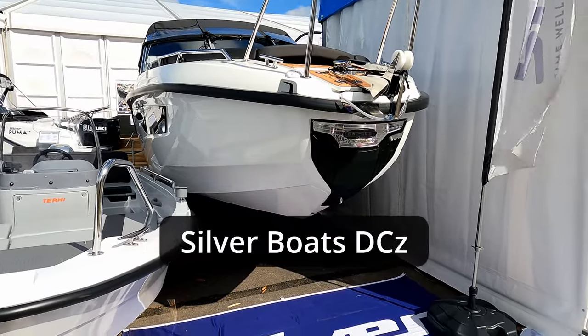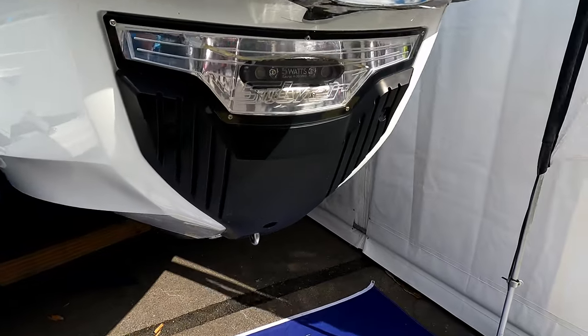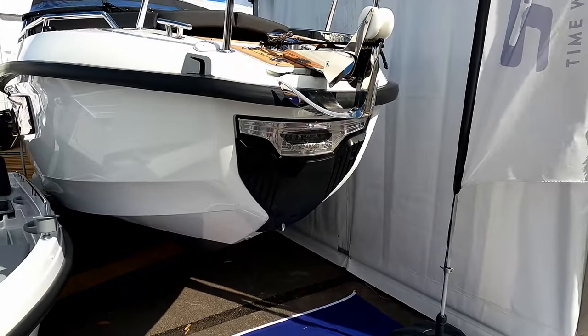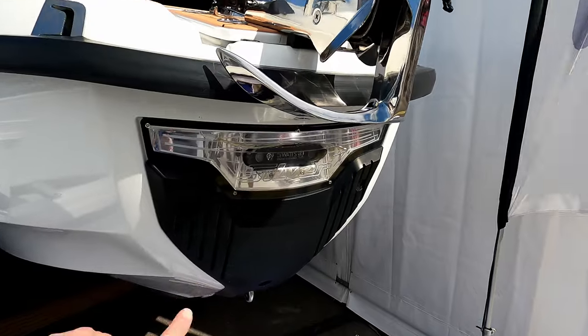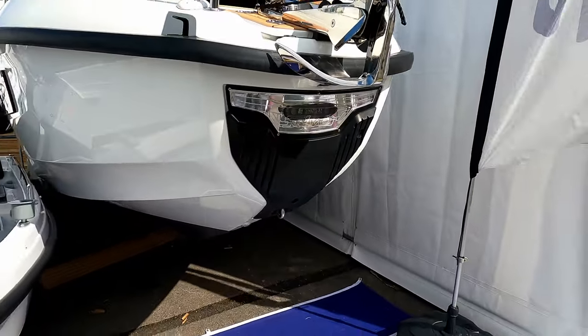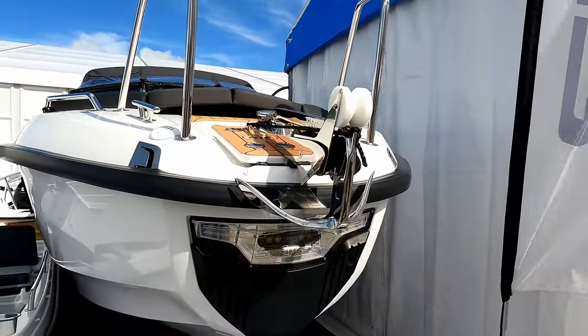I'm starting at the bow because there's something specifically I wanted to show you, and that is this bump section here. This section is designed to bump against the pontoon if you're letting people on and off, so you can actually pressure the boat against the pontoon. Above it you'll notice a big floodlight so when you're going into the marina you can see where you're going, and there's a nice big anchor and roller up there.